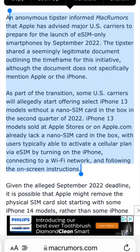Instead, it will be all connected wirelessly over the internet, where users can follow the on-screen instructions to set up their new iPhones.